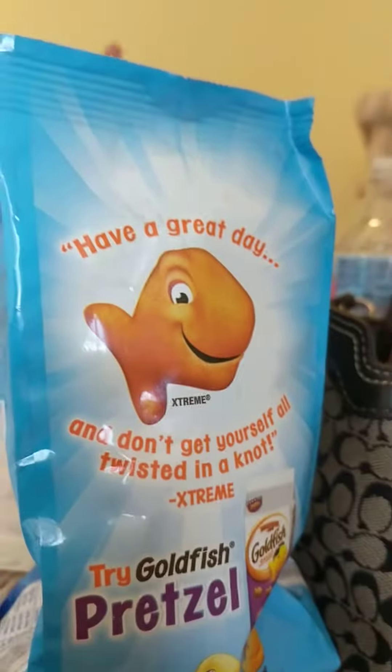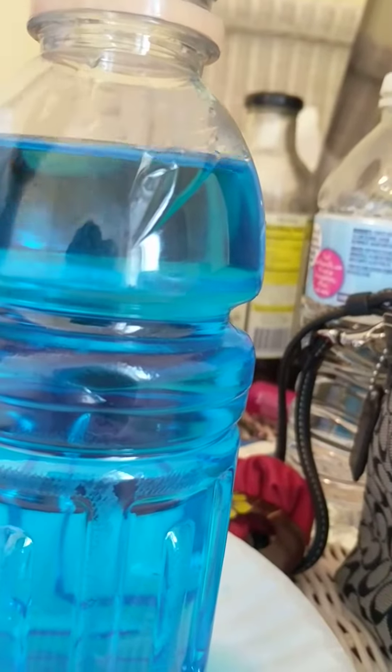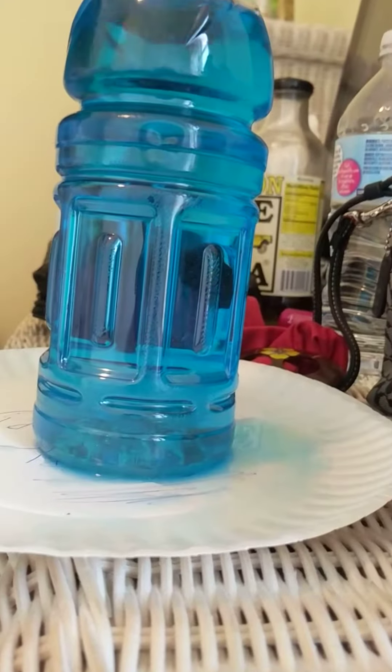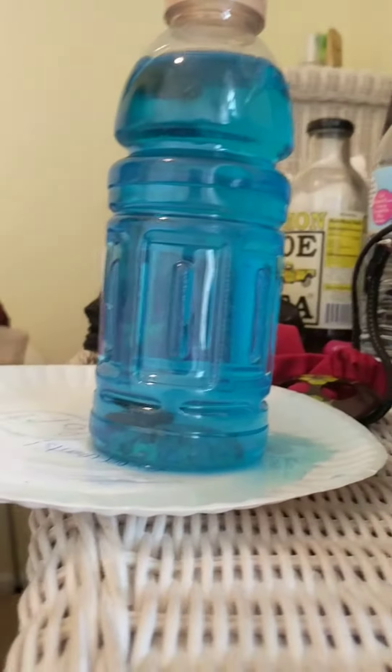Now I'm using marshmallow fish and stuff, but you can use anything. They might just fall on the top though once they get soggy enough. Once you get them like that, it's kind of like a snow globe — you just shake it up and see the fish swimming around. So this isn't exactly a fish bowl, it's more like a fish snow globe made of a Gatorade bottle. You just see them floating around like that.